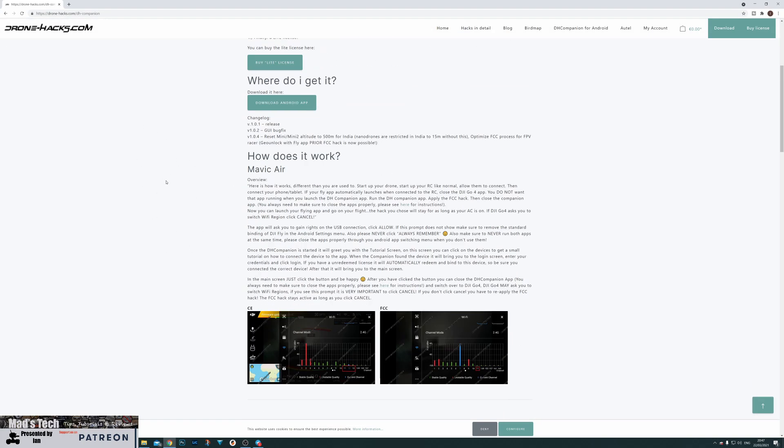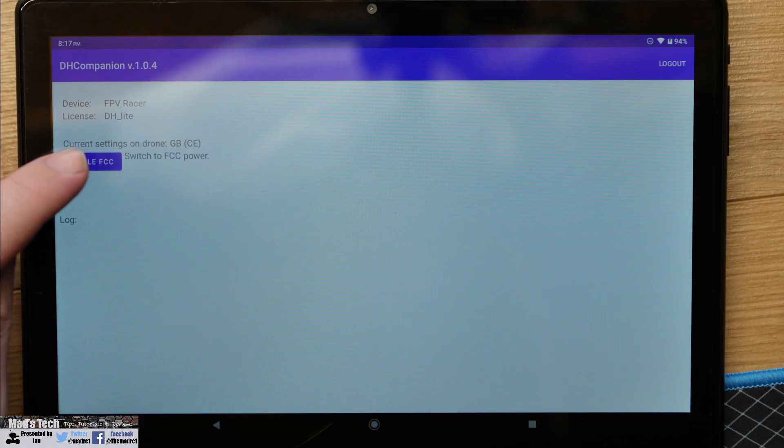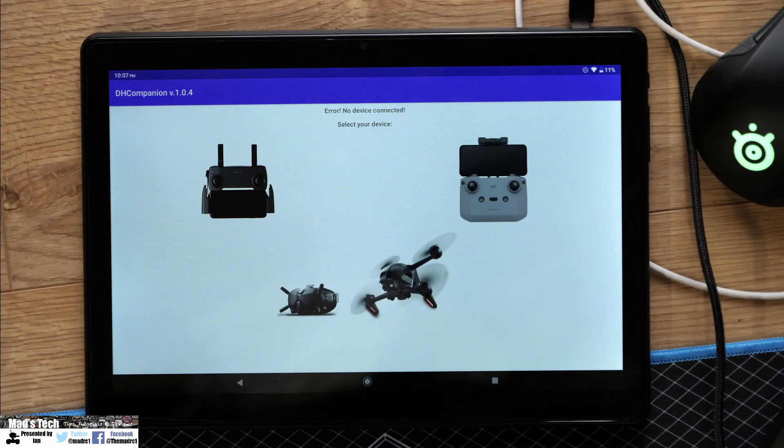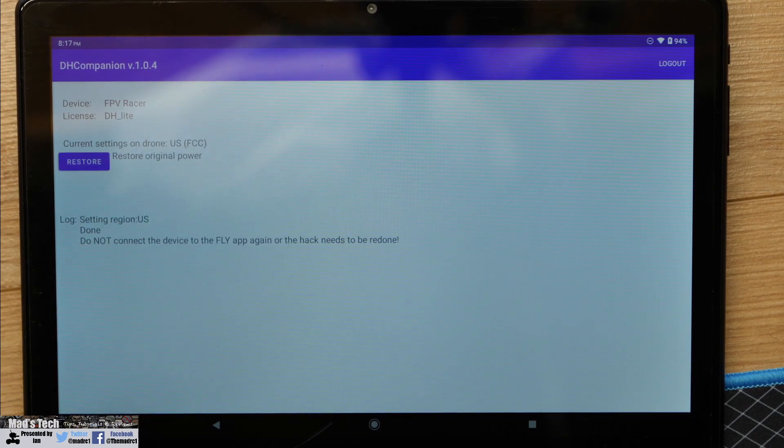On their page they give a list of instructions, and at the bottom they've got the instructions for the FPV racer. The DH Companion app forces the drone into FCC mode but it means you cannot use the Fly app with it. The Fly app is what tells the drone what region it needs to be in, in combination with the internal GPS. The DH Companion app basically overrides that. So the way you would use it is: connect the drone to your goggles and remote, unlock any GeoZone in DJI Fly, then close the Fly app, open DH Companion, and apply the hack. Once applied, the drone enters FCC mode and you get the increased power output.